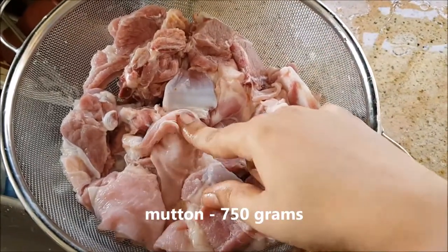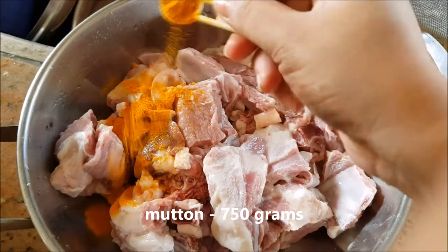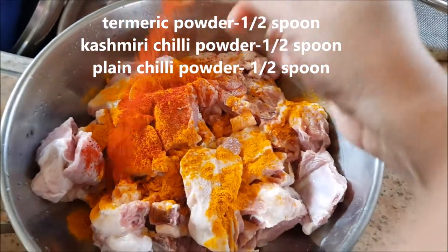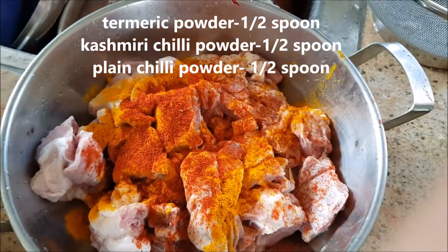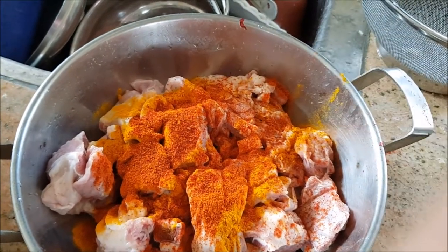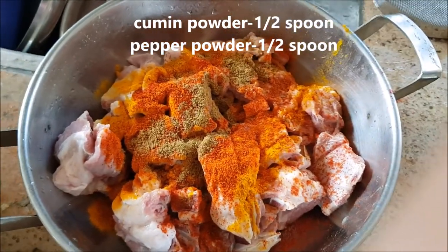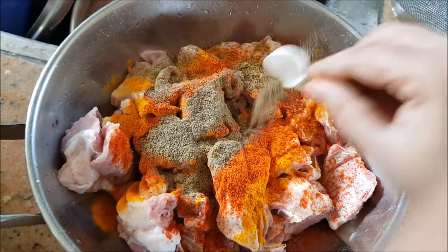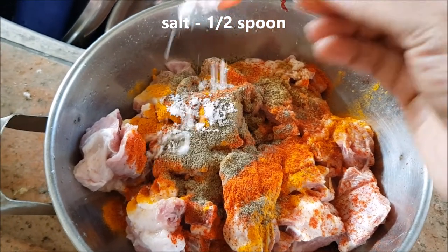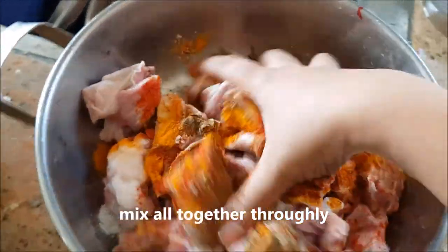This is about 750 grams of mutton, washed thoroughly. Now for the marination: add half a spoon each of turmeric powder, Kashmiri chili powder, plain chili powder — Kashmiri chili powder gives great color and flavor — then half a spoon of cumin powder, half a spoon of pepper powder, and half a spoon of salt. Mix thoroughly until all masalas are well combined with the mutton pieces.